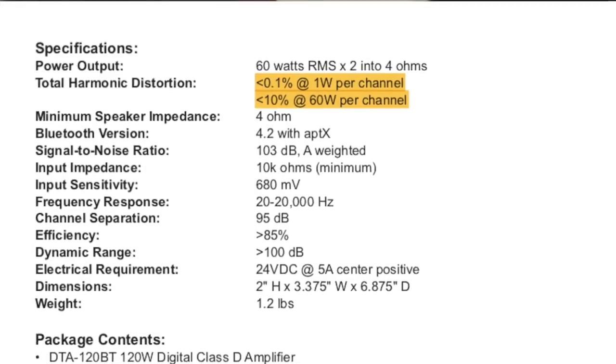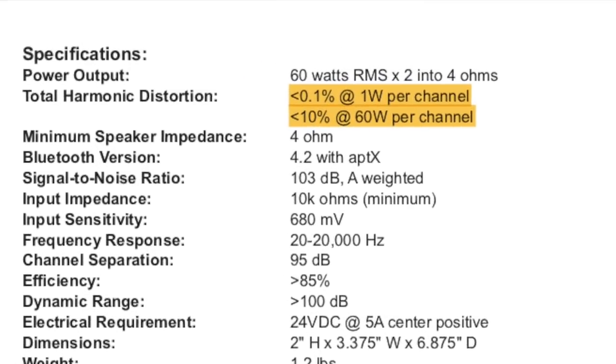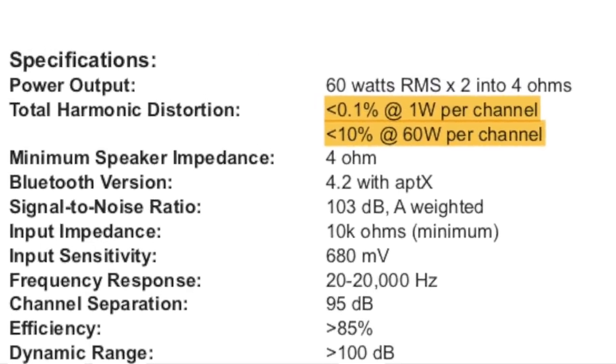You would really have to crank this amp and upset some neighbors to hear distortion. And although that number is stated in the product manual, it is incorrect — and it's incorrect by a lot. Towards the end of the manual you'll find the correct THD of around 10% at 60 watts per channel. They don't state the actual THD at 40 watts, but it's definitely not anywhere close to 0.01%.